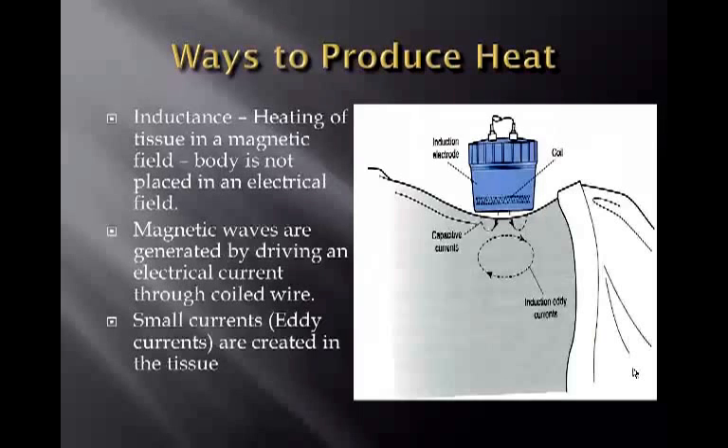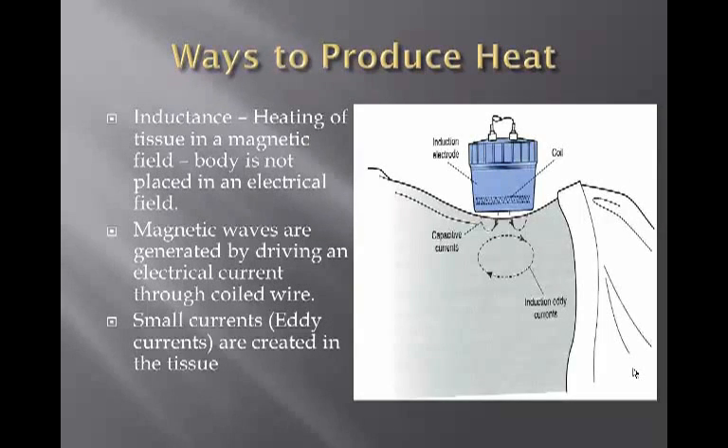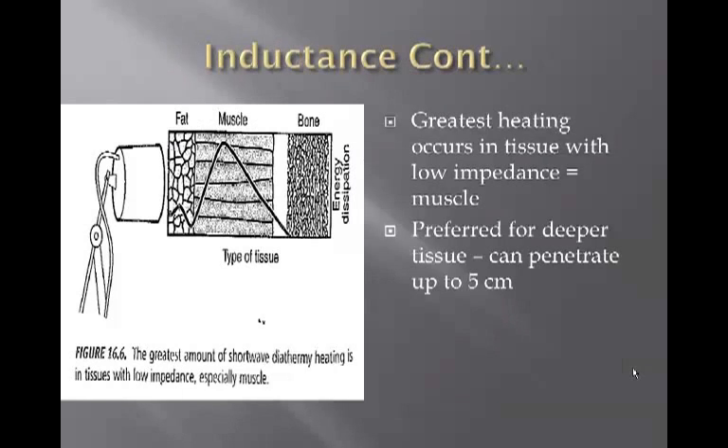The other method is inductance, which is the heating of tissue in a magnetic field. The body is not placed in an electrical field; instead, magnetic waves are generated by driving an electrical current through coiled wires. Small eddy currents are created in the tissue, producing friction and heat. Greatest heating with inductance occurs in tissue with low impedance, which is muscle. This method is preferred for deeper tissue and can penetrate up to 5 centimeters.